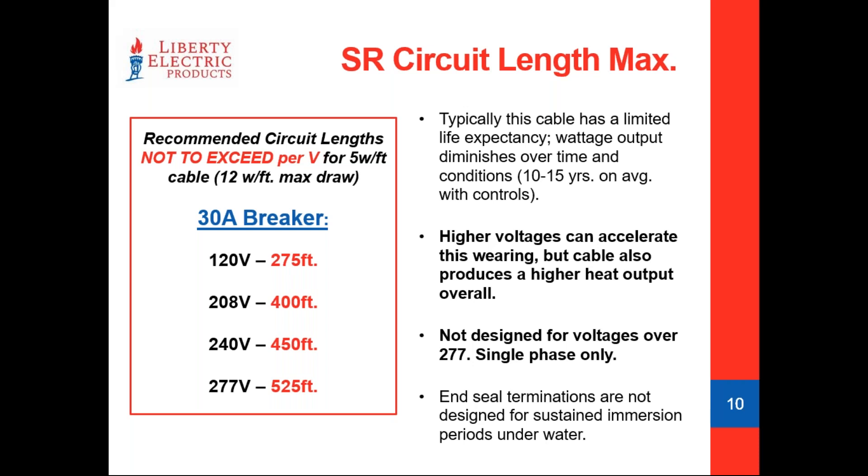When we look at life expectancy: most self-regulating cable across pretty much all brands has a life expectancy of around 10 to 15 years. This can vary based on the quality of the cable, how much carbon content or irradiated mastic they've got, and the ingredients used. On average, this flexing action over time can lead to diminishing wattage output — the cable can start to degrade over that 10 to 15 year period. At 20 years, your 5 watt per foot cable might only put out about 2.5 watts per foot, so it's time to get it changed out.